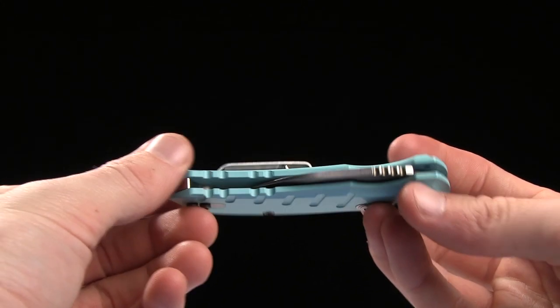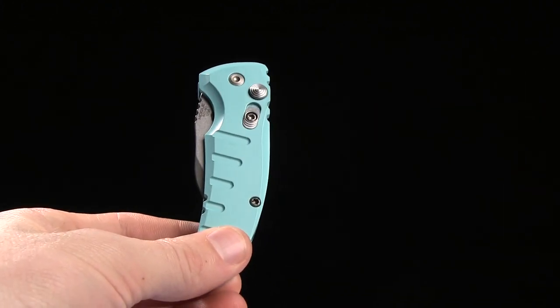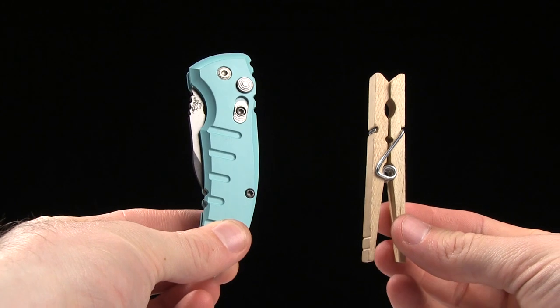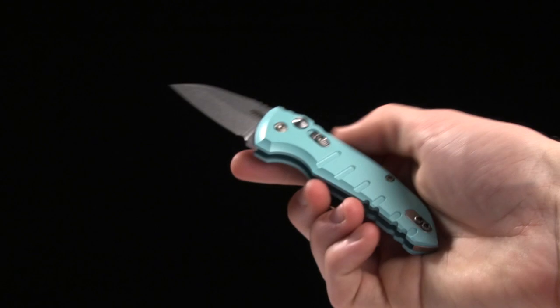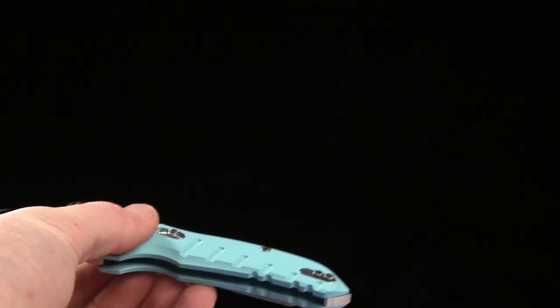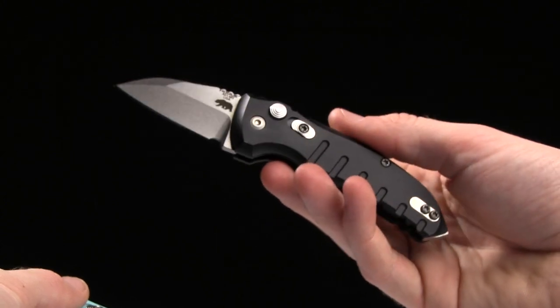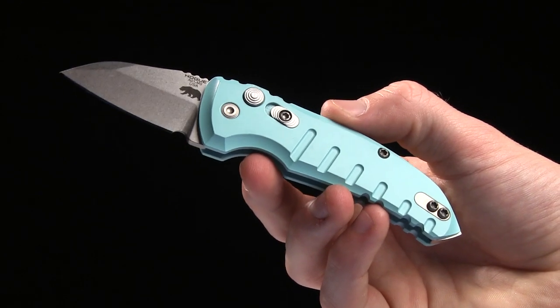Hogue is doing great things. 2.73 ounces for overall weight. And here is your tactical clothespin for size comparison. Go ahead and buy this at bladehq.com — you can get it in this color or in black. Beautiful little knives. This is the A01 Micro Switch from Hogue Knives.